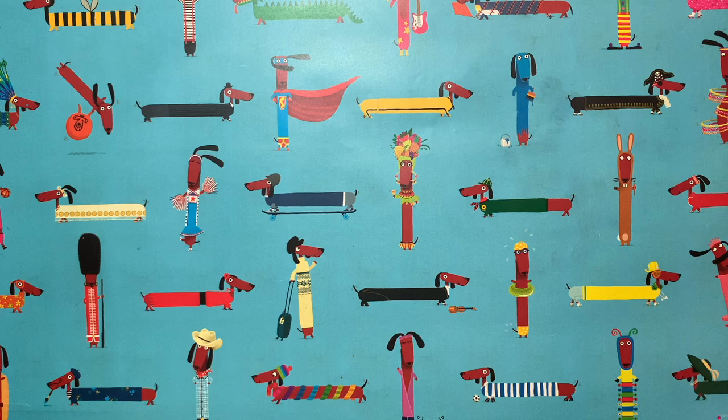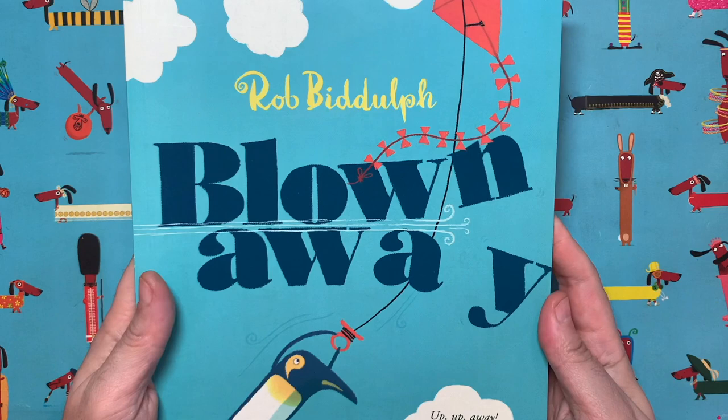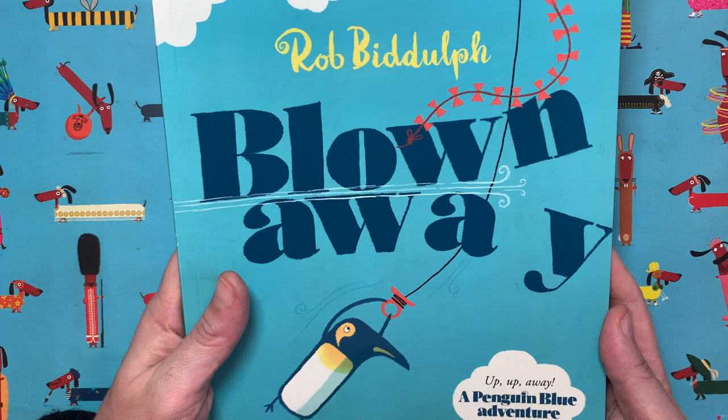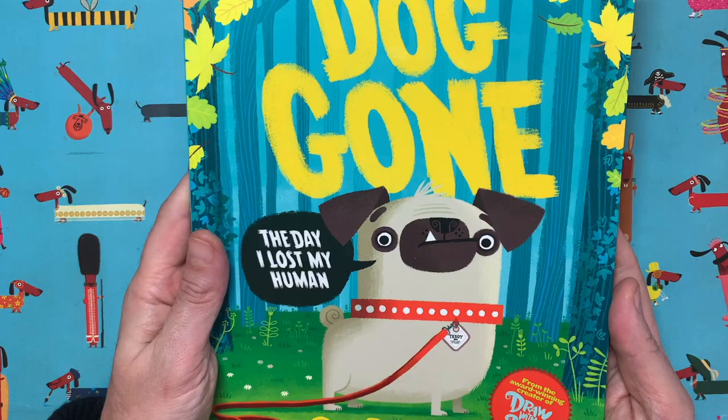Hello everybody and welcome to another episode of Draw With Rob with me, Rob Biddle. It's lovely to have you here today. I'm a children's author and illustrator. You might have seen some of my books before, like this one — Blown Away — my very first picture book that I wrote and illustrated. And maybe you've seen my latest picture book, Dog Gone, out now in paperback, all about Teddy who loses his human.